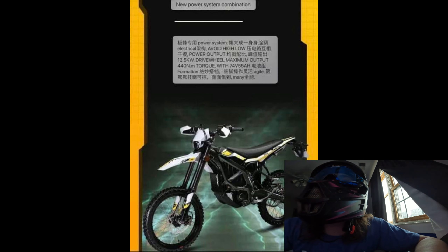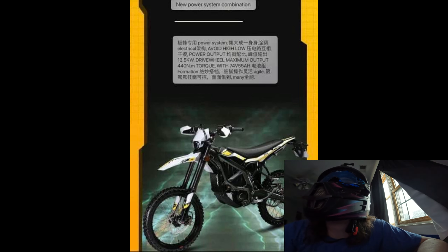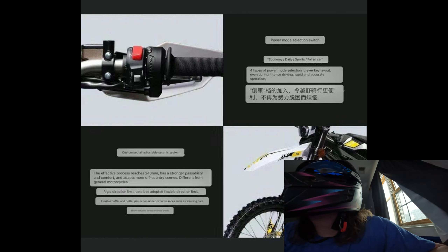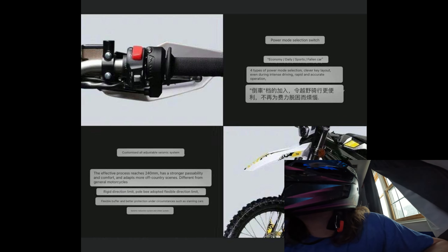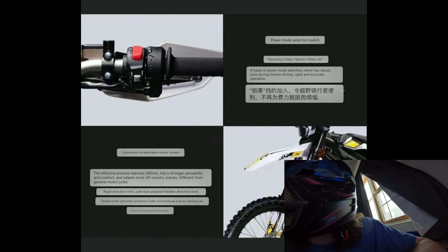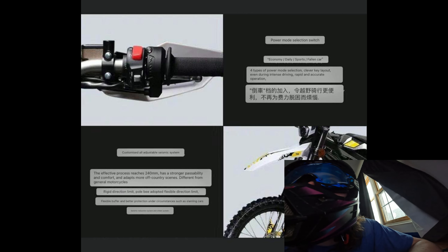Thanks to a dude named CJ in the Facebook groups, he translated a lot of this into English. So you can see power output 12.5 kilowatts, maximum output torque — everything we just went over. We've got power mode selection: economy, daily, sports, and a fourth mode. Four power modes it looks like. There's also a customized seismic system. This thing's got all types of new technology and it looks pretty sweet.